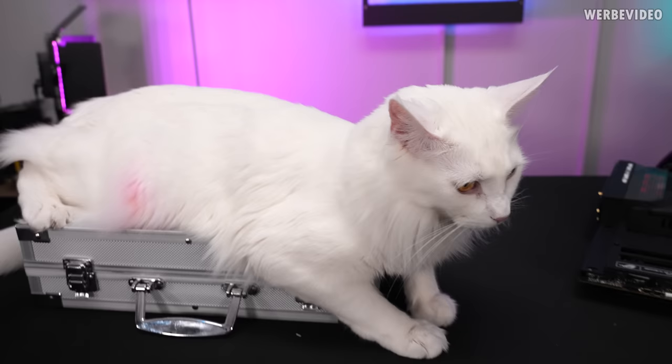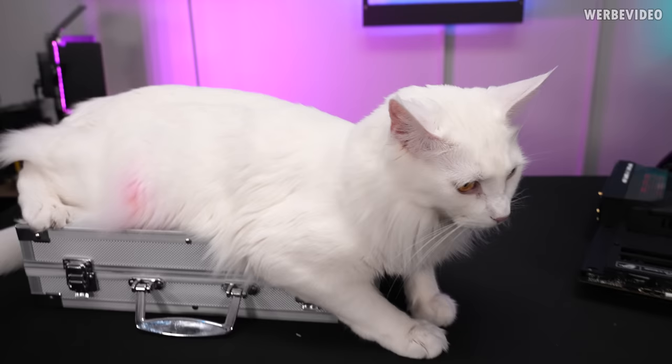Enjoy the Christmas holidays, thanks for tuning in, see you next time. Bye bye! That was also the last time we were allowed to open this box because it's now protected by holy Makita.